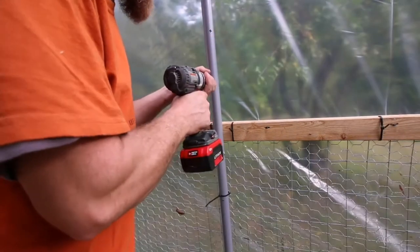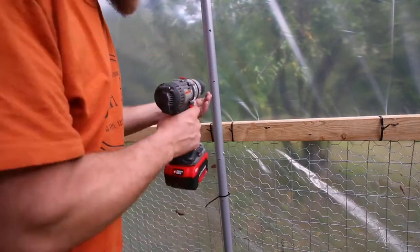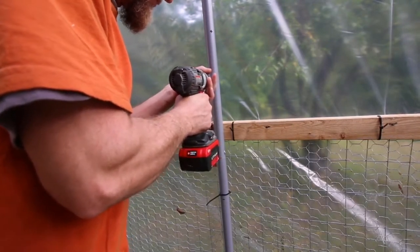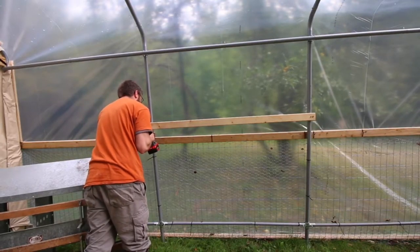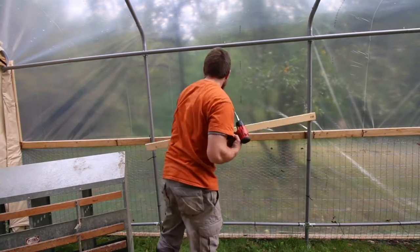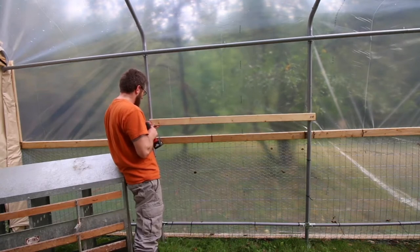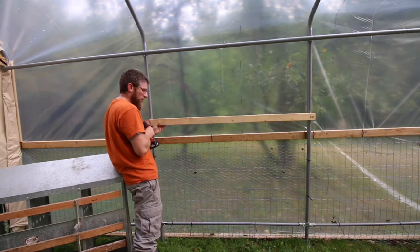We're going to be putting three pieces of strapping on here to secure the nest box, so I need to drill three holes. These are self-tapping sheet metal screws, but these holes being rounded, when you're trying to get the self-tapper going, it tends to slide all over the place. If you pre-drill it first with an 8-inch bit, it works a lot better.